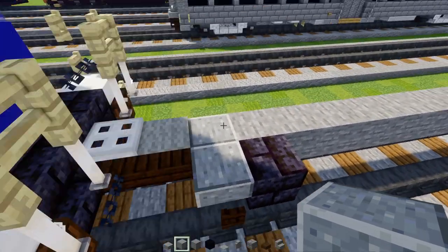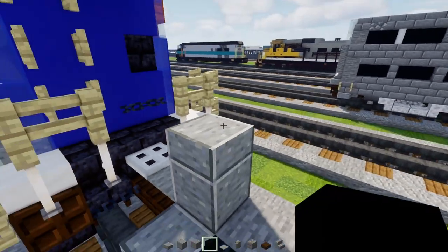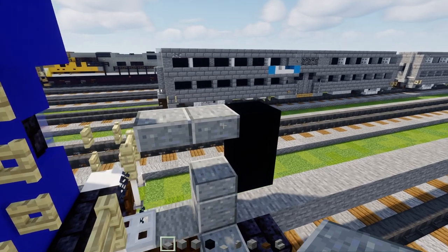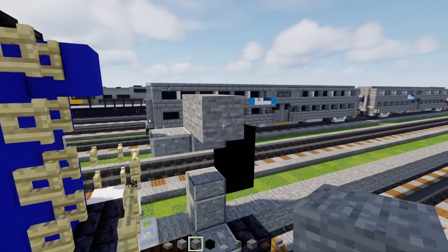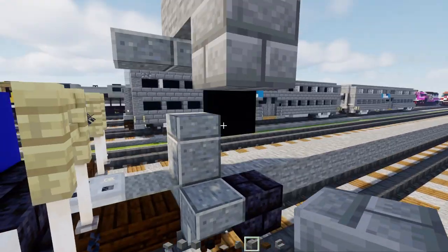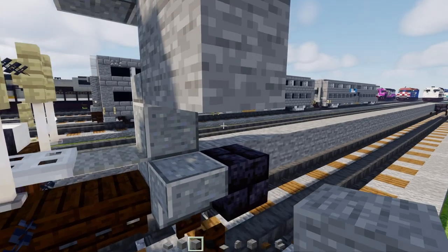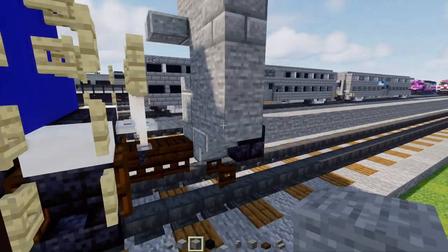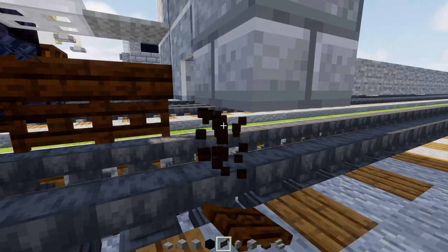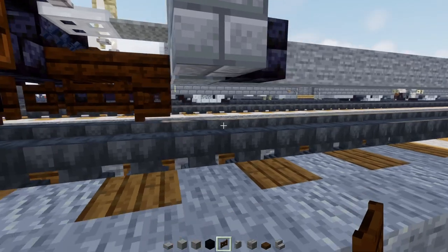Next, add a polished andesite block and a polished andesite slab on top. Behind it, two blocks tall black concrete, then two polished andesite slabs at the top. Then add a stone block on top, three blocks wide, and a stone brick block underneath at the edge, then a stone block wrapped around it in an L shape. Add two more stone blocks and then a stone brick block. This fence gate is actually one block — it's right next to the other fence gate, so place it right in the front.